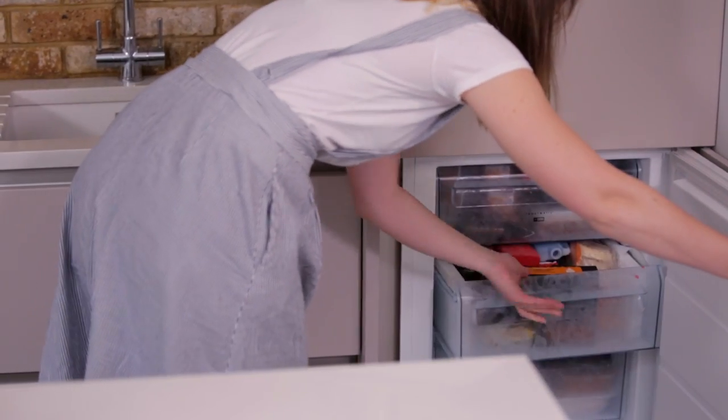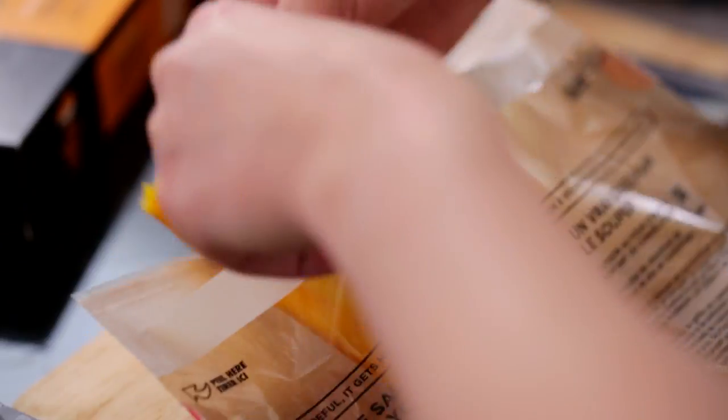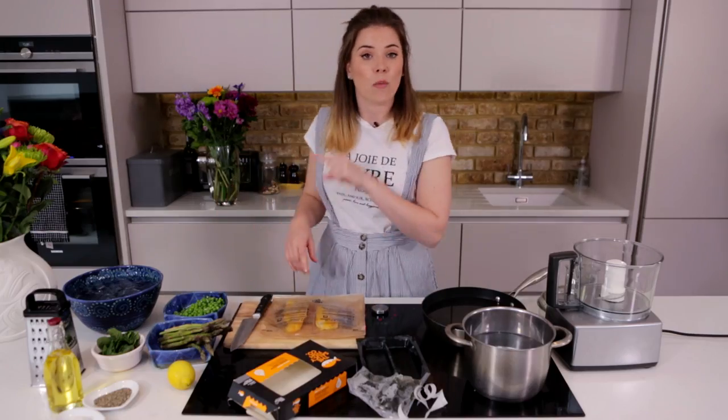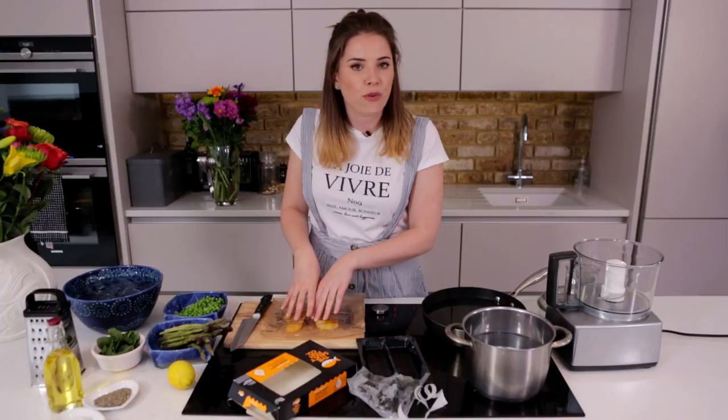So we're going to start off by cooking our delicious fish. Grab it out of the freezer — what's great is that it comes with its own little oven bag, so it means that your fish is going to stay beautifully moist. That's going to go into our oven at 160 degrees for 24 minutes. That's freezer to fork in under 30 minutes, leaving you loads of time to mingle with your guests at your great summer party.